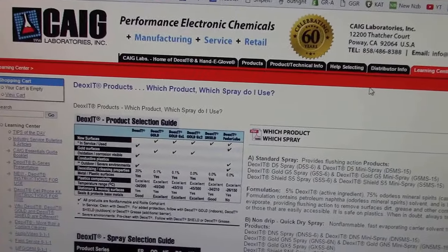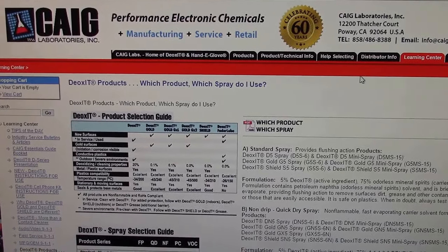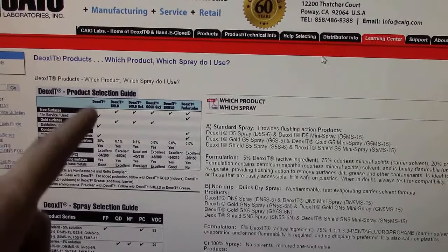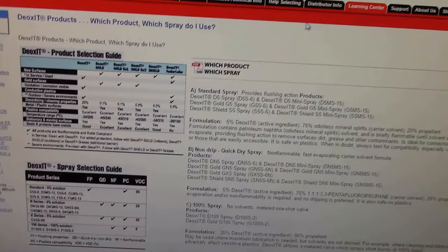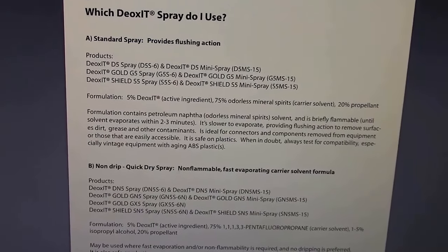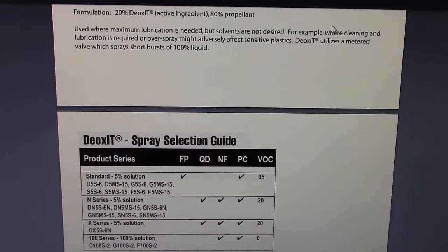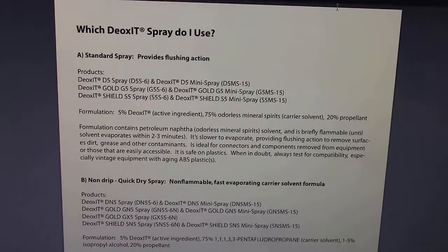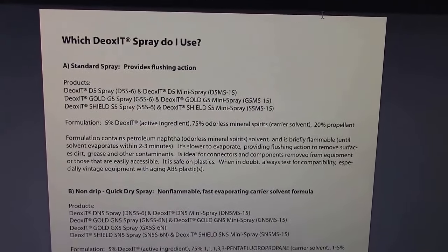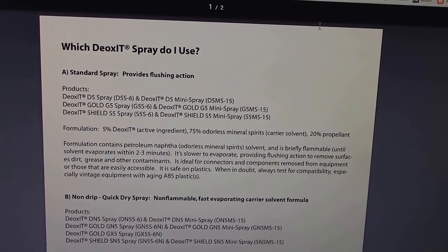Keg Laboratories are the people who invented, make, and produce Deoxit, and they actually resell it under some other names. There's a Deoxit product selection guide PDF on their website that walks you through all the different uses and types. However, it comes from a chemical standpoint and doesn't give you a lot of real-world application guidance, so I'm going to try to give you some of that.